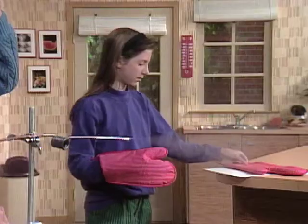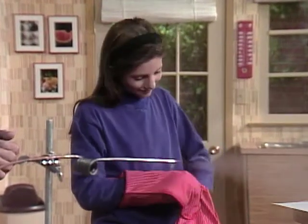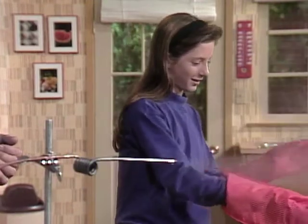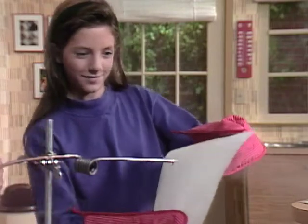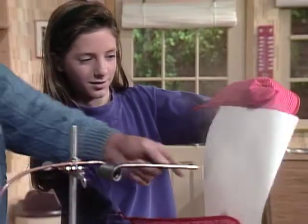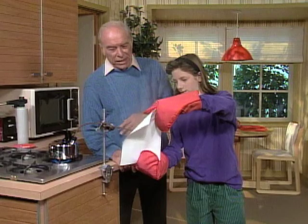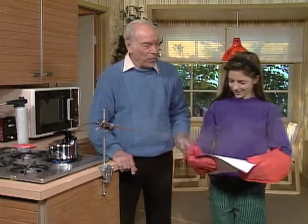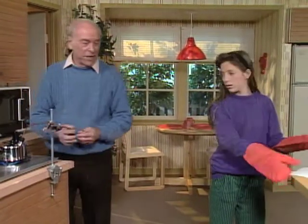Now, see those gloves over there? Put on those gloves and take that piece of paper and hold it here in the steam. The reason for the gloves is that it's very hot. Hold it up nice and right up next to where the steam is. Nothing, right? Okay, you feel warm.